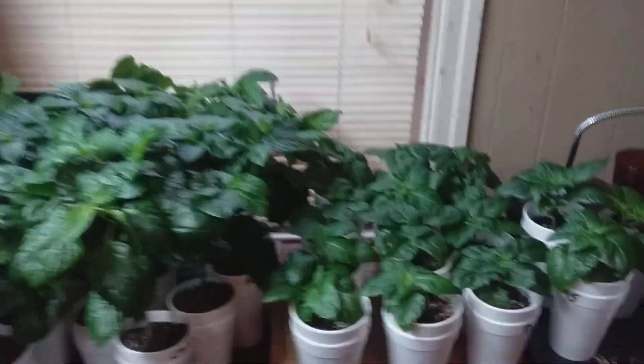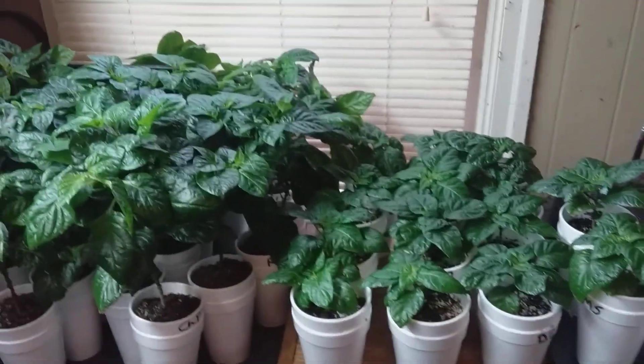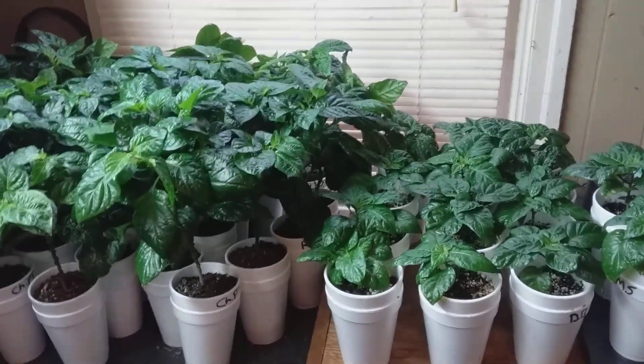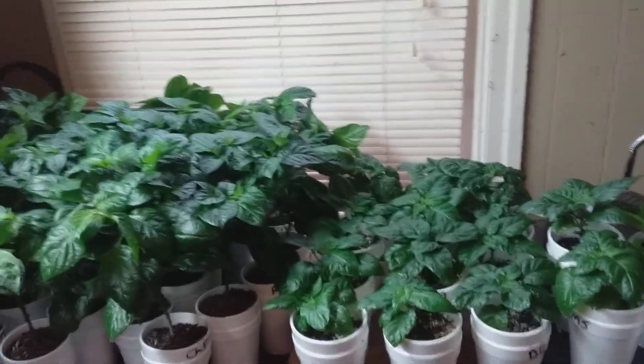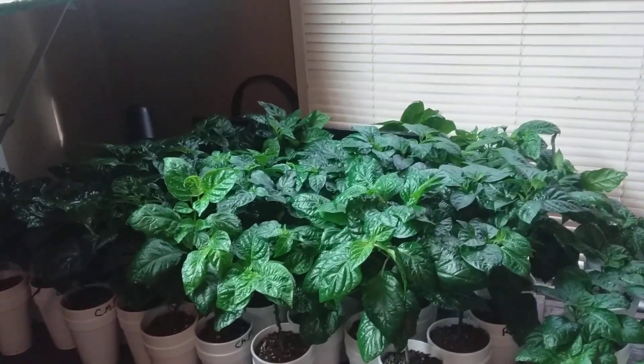Hey, this is Bruce Cook and this is going to be possibly my last update for my indoor growing of super hot pepper plants. I said I'd make one last video once I've had all of my plants transplanted from the smaller styrofoam cups into these larger ones. I finally did that yesterday and I'm actually just starting my routine of maintaining my plants, which I do every morning.